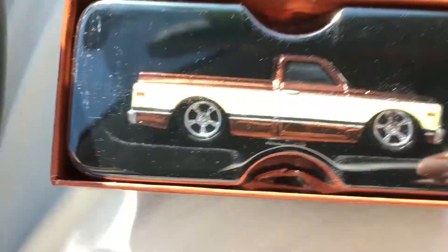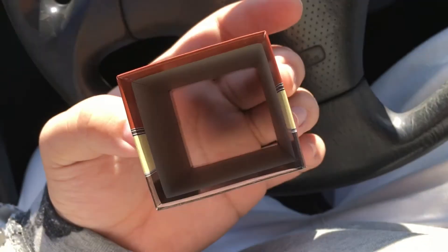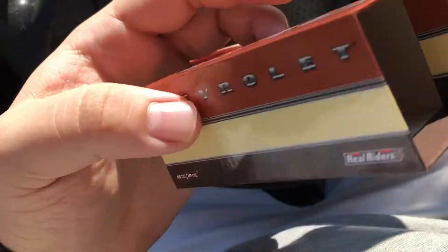You just simply slide it out like that to get into the truck — there it goes. That's the truck, and then here's the box that goes over it. There you guys have it — that's the truck.